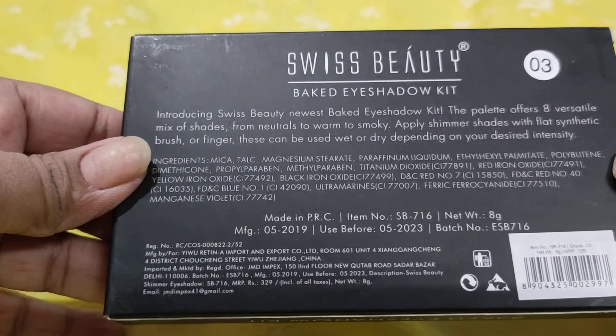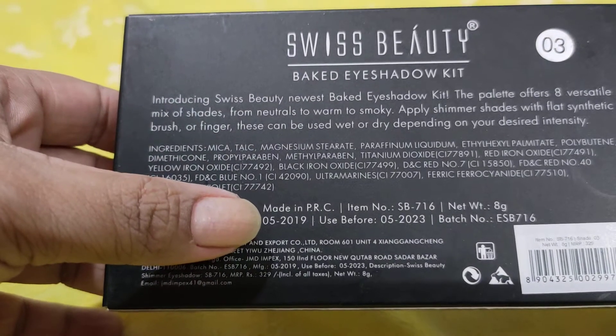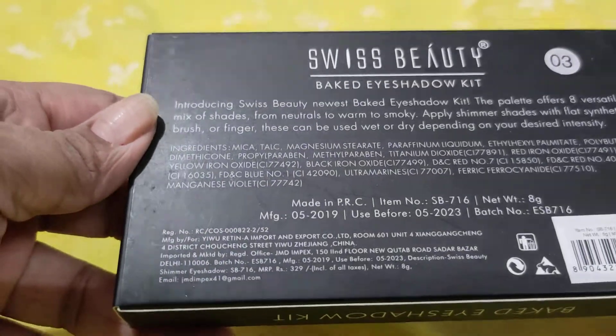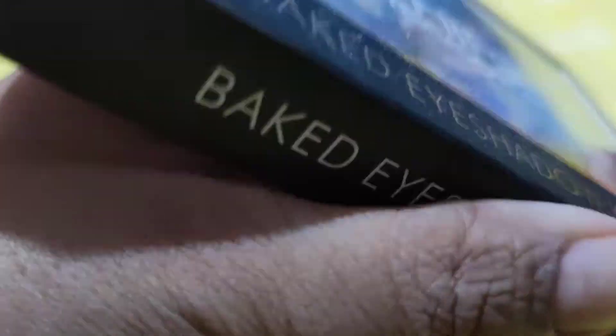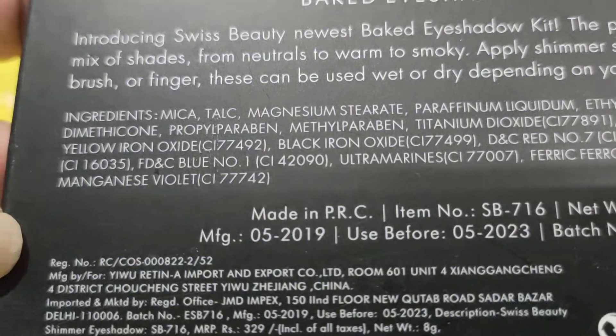It has an expiry date till 2023 — 2019 was the manufacturing date — so it has a very good expiry date as well. But let me tell you that it does have parabens in it.